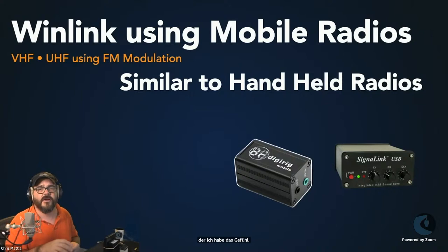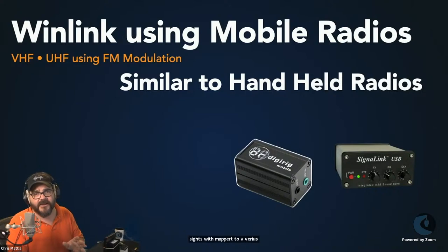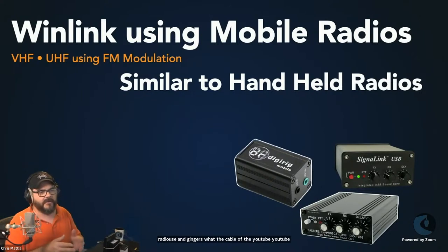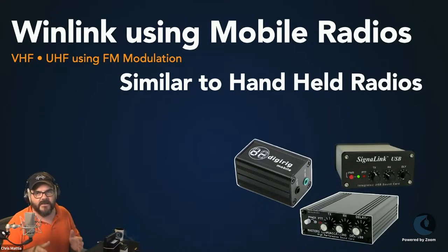The SignaLink has controls on the front of the unit, which is nice compared to the DigiRig where you do it all in software. You can swap jumpers inside the case to map it to various radios and swap cables out — very flexible. We also didn't talk about it much last week: there are DRA boards by Masters Communications, which are a bit higher-end than the SignaLink. They connect via USB, have front controls similarly, and are very good high-quality interfaces. A lot of SHARES operators have moved to these as their interface of choice for VARA.